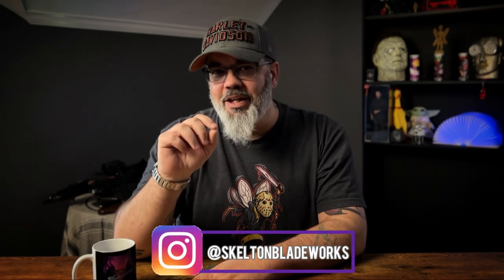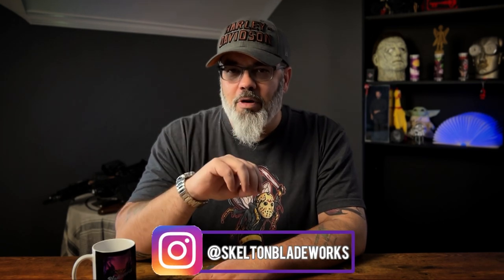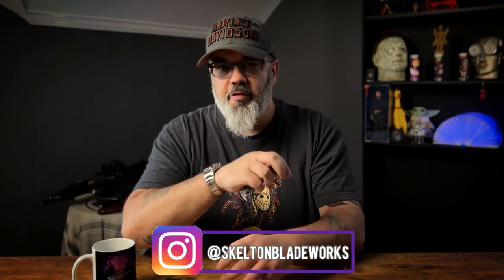Hey guys, Jim here. Welcome in once again. Today we're going to take a look at another micro brand offering, this time from Golden Design Works. There's a lot to love about a lot of these micro brands, especially the pricing — this is going to be $269, very very affordable especially for what it is.